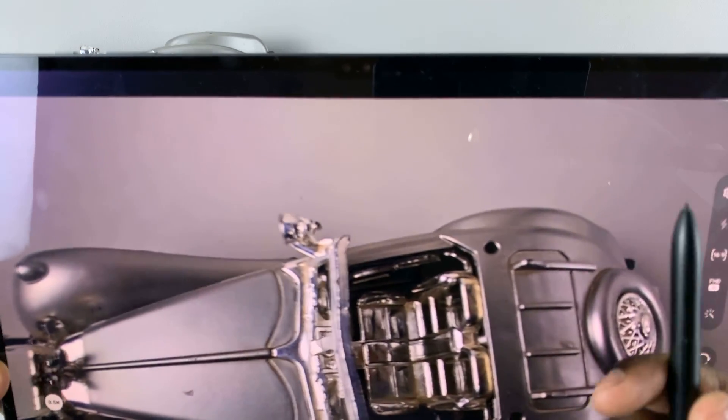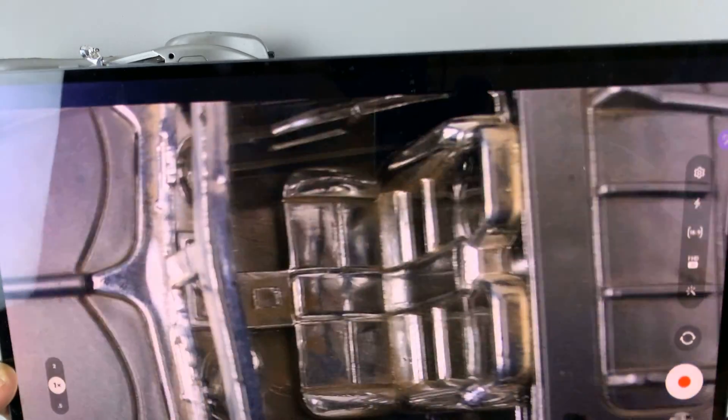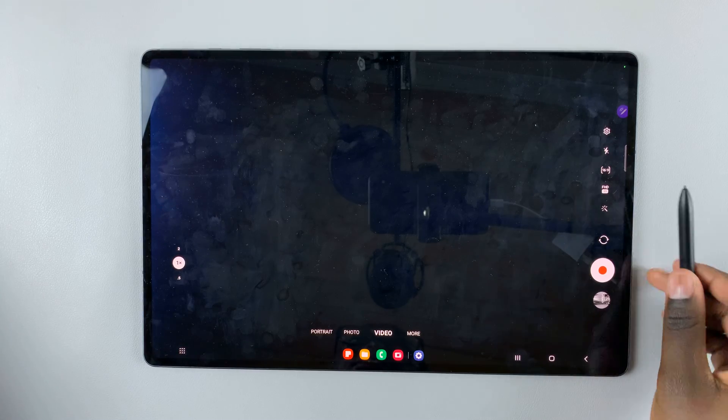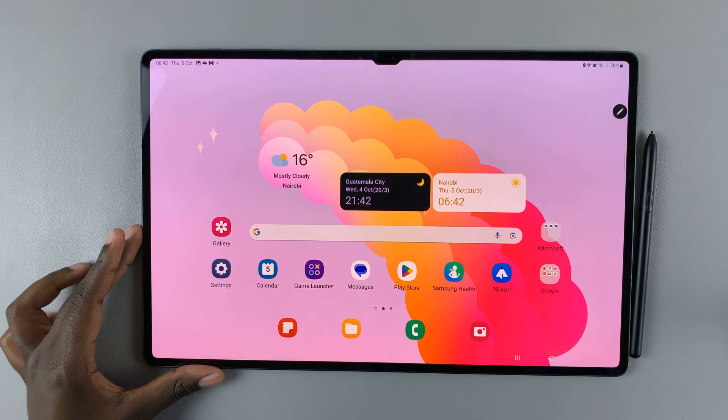If you want to switch cameras, double press. And as you can see, now you can take a selfie. So that's how you can use the S Pen as a camera remote. Thank you for watching. If you have any questions or comments, leave them down below and we'll get back to you.